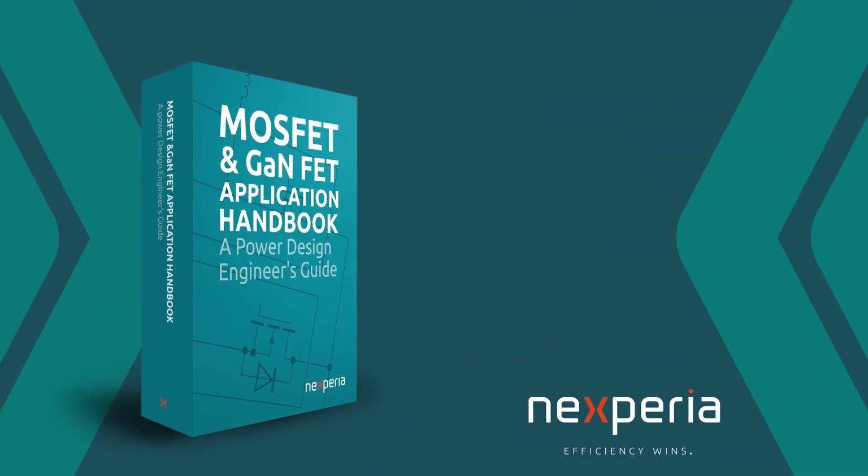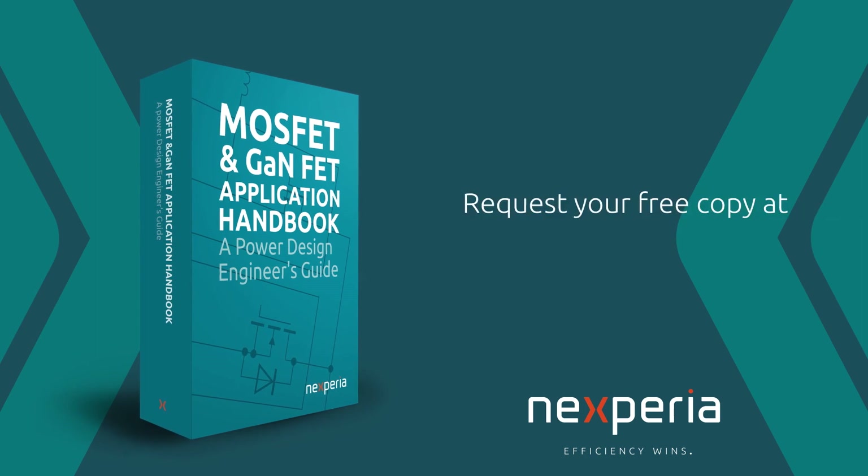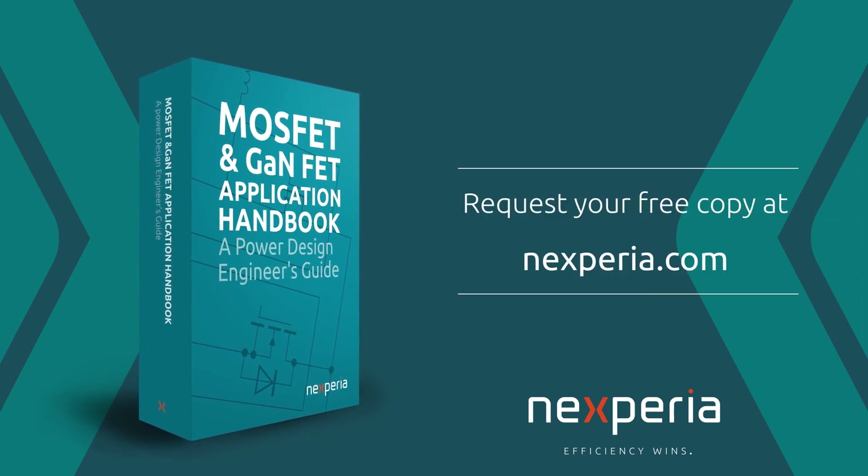Thank you for watching. For more information, you can request a MOSFET Engineer's Handbook at nexperia.com.